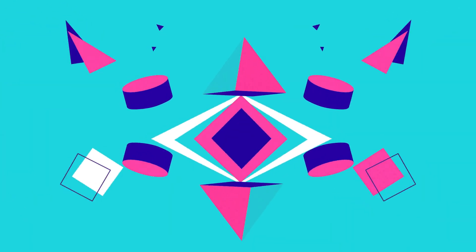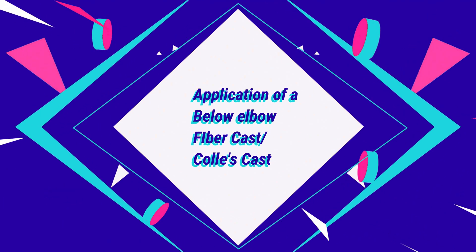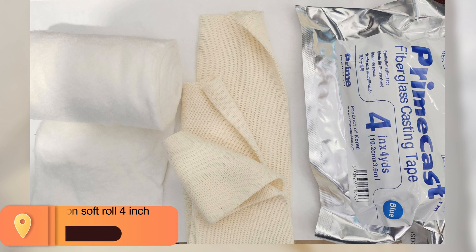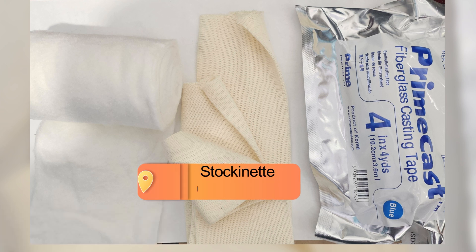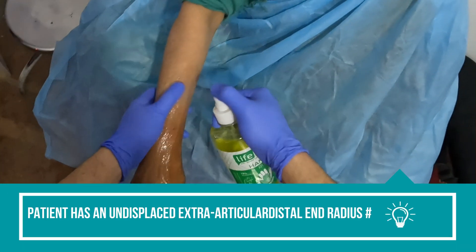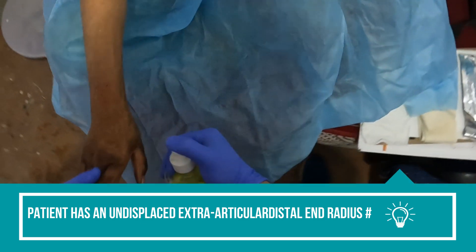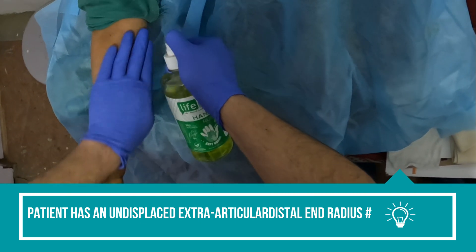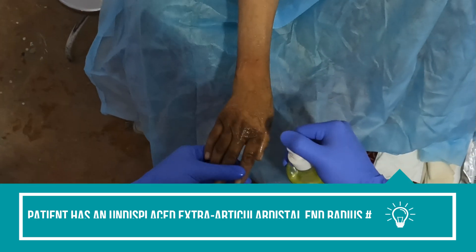Welcome. Today we are going to learn how to apply a below-elbow fiber cast, or a Colles cast. For it we require a cotton soft roll, a stocking net, and a fiber cast. This patient had an undisplaced distal radius fracture, which was an extra-articular fracture, and we decided to put her in a below-elbow fiber cast.